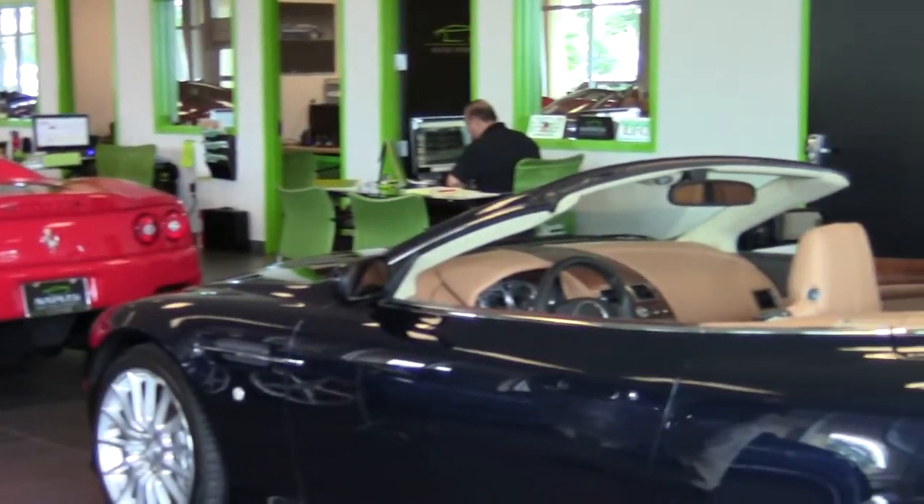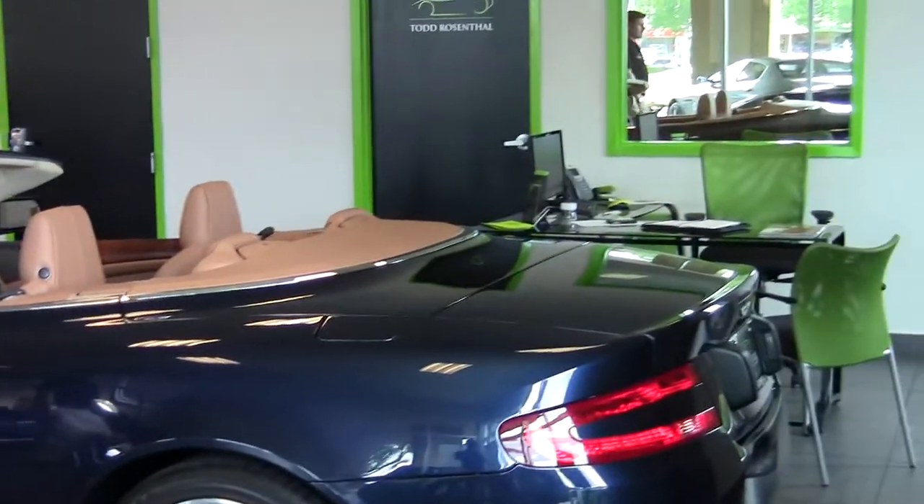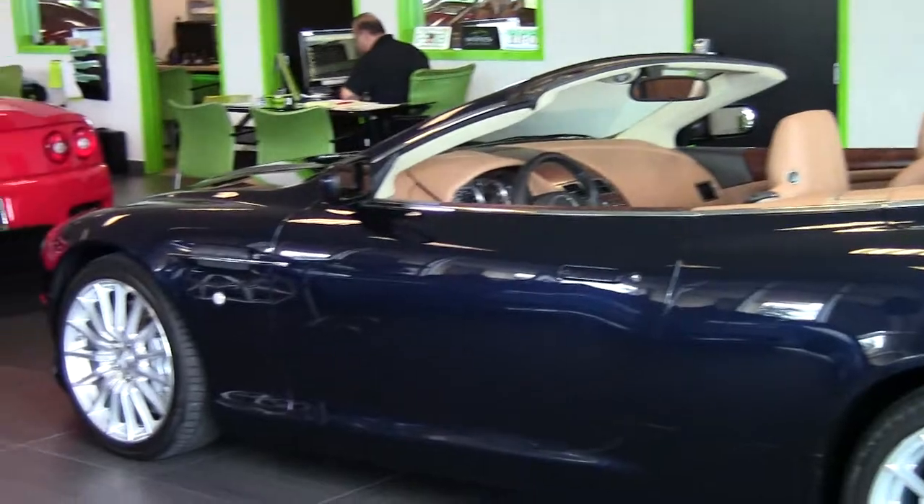Hi, I'm Jonathan Wright. I want to welcome you to our showroom here at Naples Motorsports. Today we're going to be showing you our beautiful 2009 Midnight Blue Aston Martin DB9 Volante.